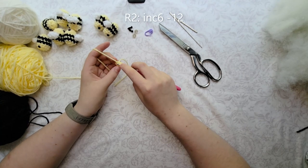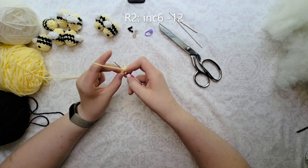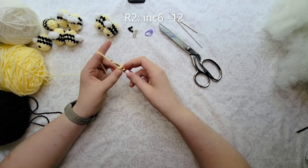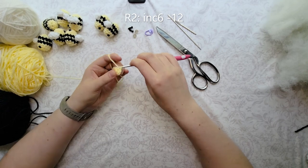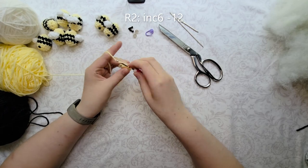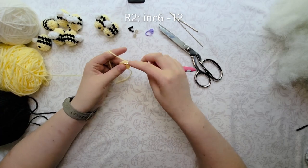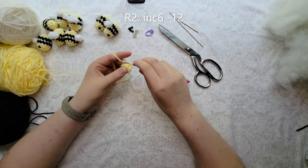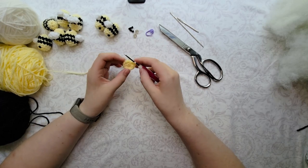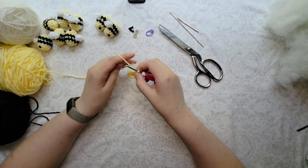Round 2 — we start with increasing. We're going to increase in each stitch around for a total of 12 stitches, or 6 increases. I'll count in my head so you don't get confused. This is the last increase, and that is the end of round 2 — our only increasing round. It kind of shows you how small the pattern is, which is kind of epic.